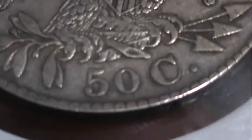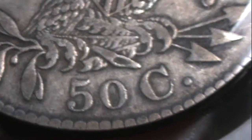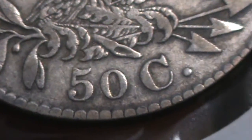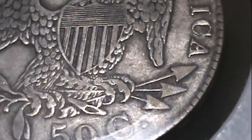We've got the 50C, and let me take a look — it could be a variety for all we know, but it doesn't look like it is. Still looks pretty nice. Lots of detail; you can see the old wear patterns where the tops are kind of a different color than the rest of the coin. There's the shield — look at that nice detail on that eagle, E Pluribus Unum, nice condition.